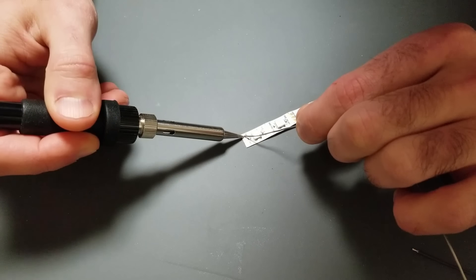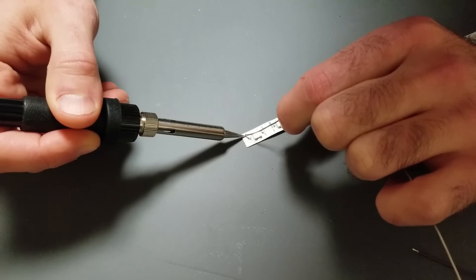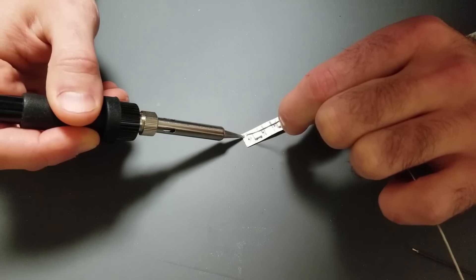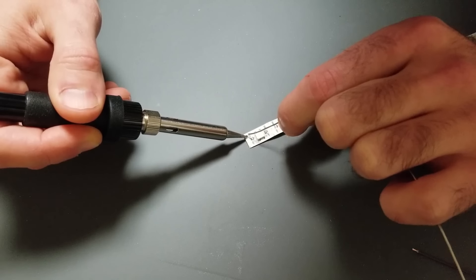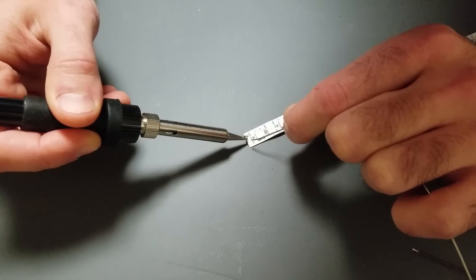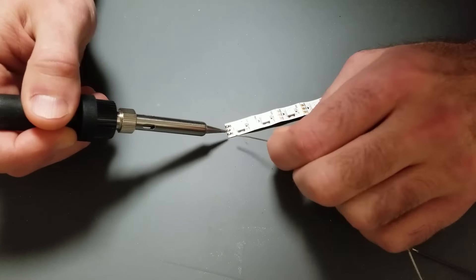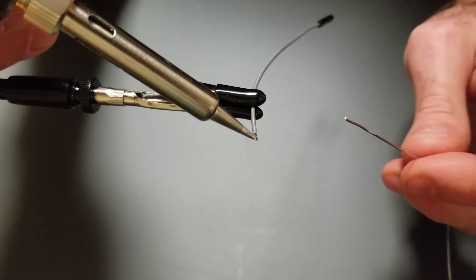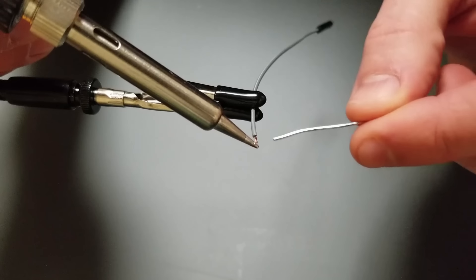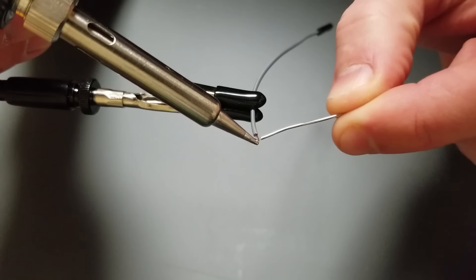This is actually only the second time in my life I've soldered — the first was about five minutes before this video. I don't know why I was so apprehensive, but it ended up being much easier than I thought. As a brief overview: I put a little bit of solder on each of the pads — on these LED strips there are three pads, one for data, one for ground, and one for voltage. To prepare the wire, I put the soldering iron underneath the wire to heat it up, then run solder over it so it seeps into the wire, making it easier to attach to the LED strip.